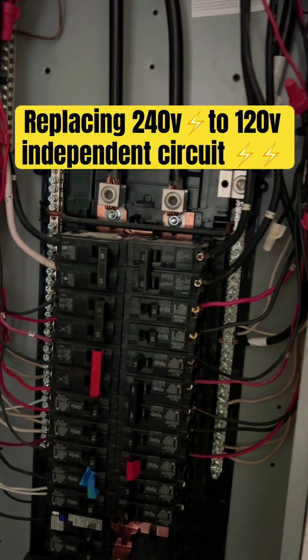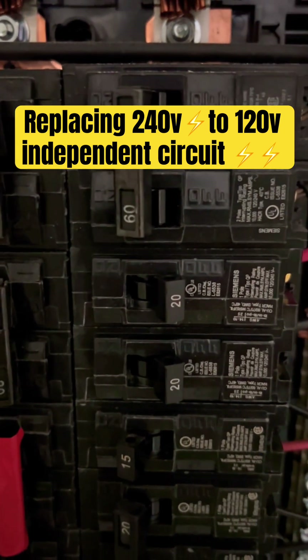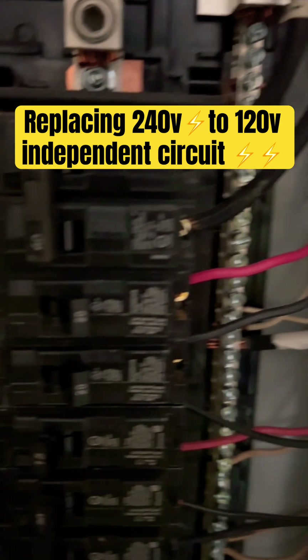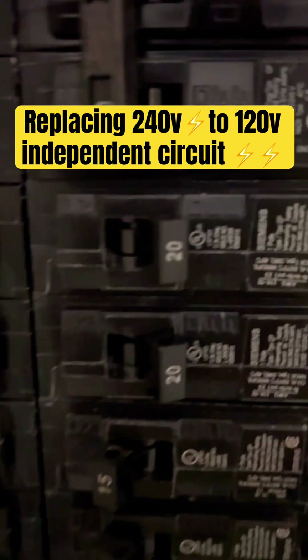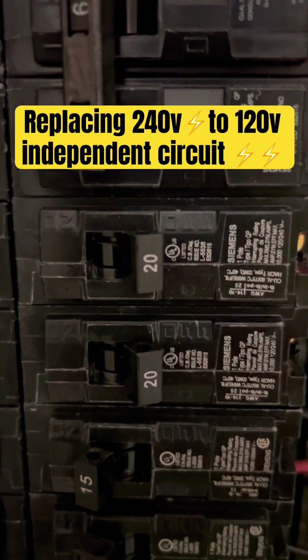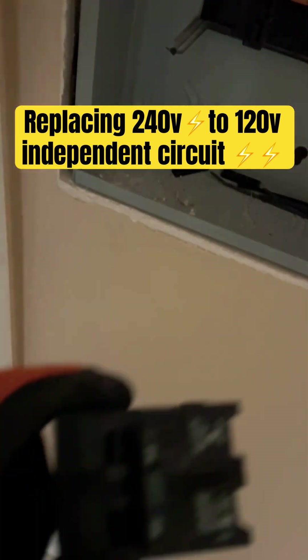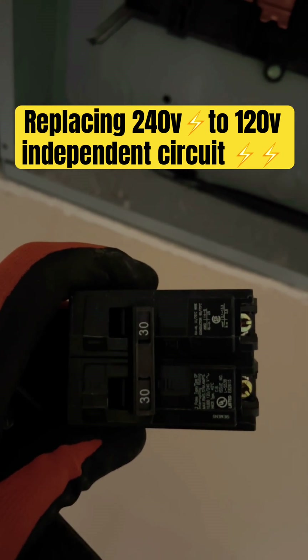We went ahead and took out the 30-amp breaker and replaced it with a 20-amp breaker. So now this will be feeding our circuit — right here is what we're using to feed our circuit for the receptacle. This was the 30-amp that was inside the electrical panel, so I switched it out with the 20-amp.